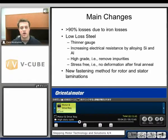The main changes with the AR were to the materials used. About 90% or greater than 90% of the losses of a step motor were due to what are called iron losses. In order to overcome that, we made a couple changes. Lower loss steel is used. We used a thinner gauge for the laminations. We also increased the electrical resistance by alloying the silicon and the aluminum. We used a higher grade of steel to remove some of the impurities. Also, they were stress-free, so there's no deformation after the final annealing. And lastly, we used a new fastening method for the rotor and stator laminations, which helped eliminate some of the loss.